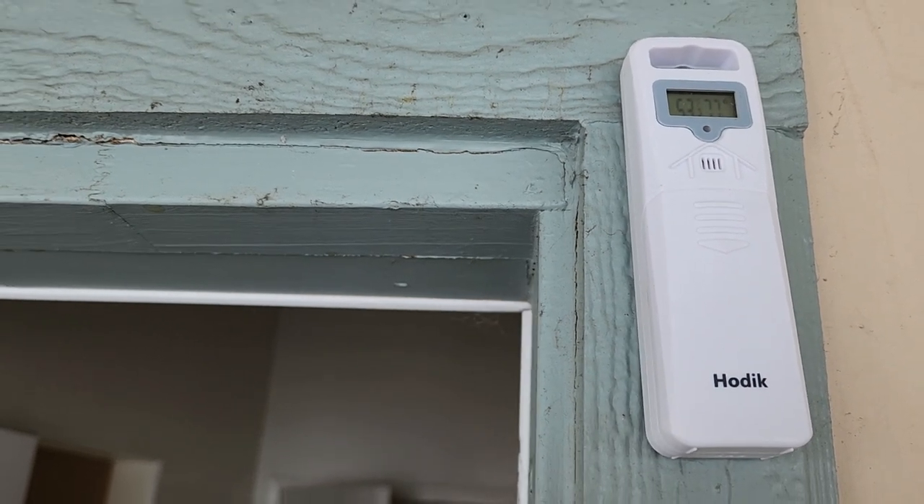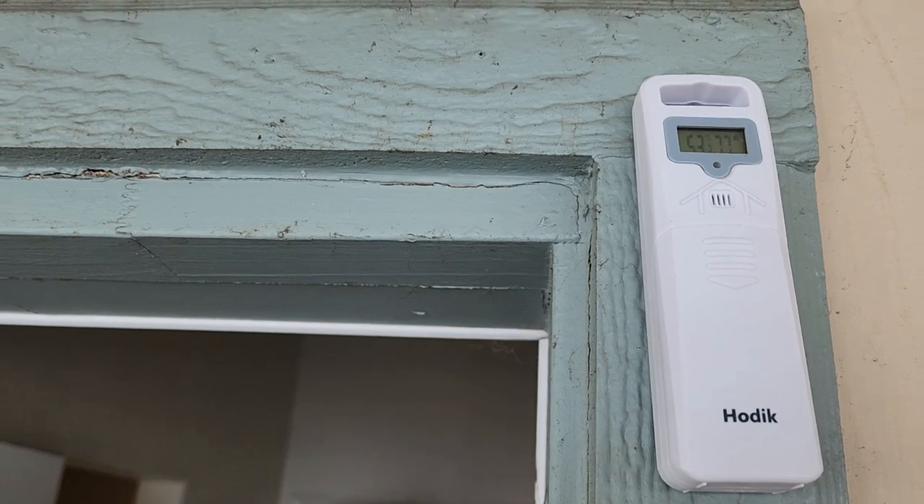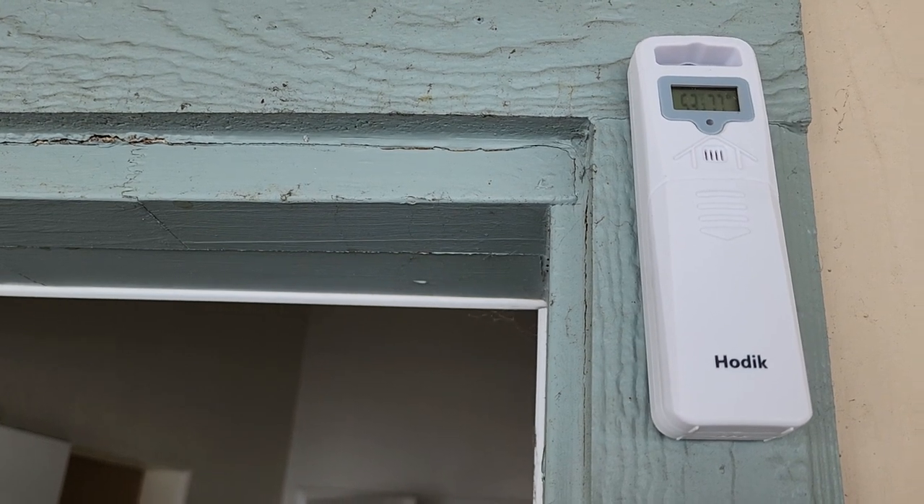So yeah, you want to hang your outdoor weather sensor under an awning or something like that, so it's not getting direct sunlight and gives you a proper readout. Thanks for watching.